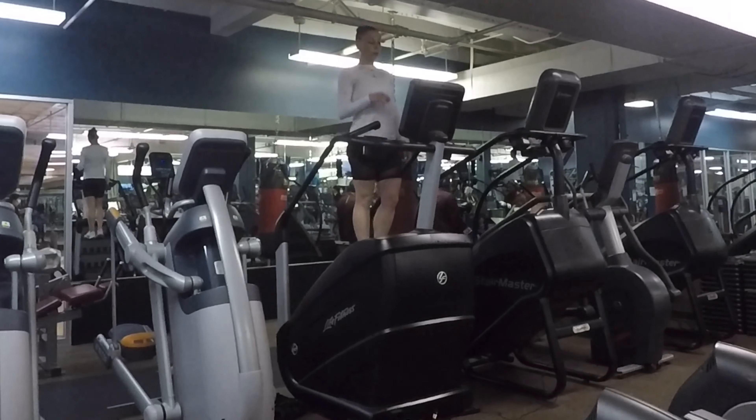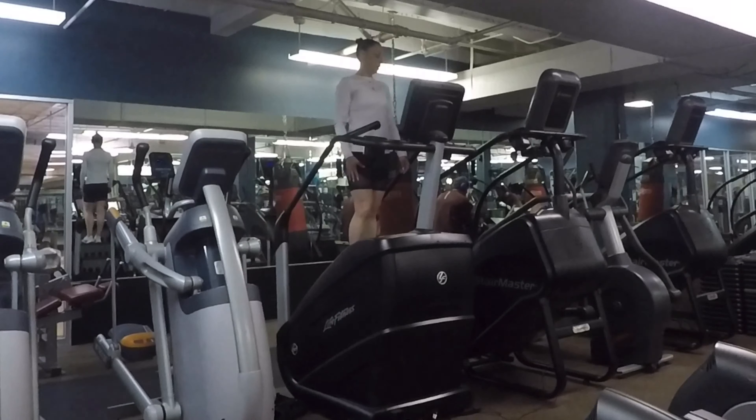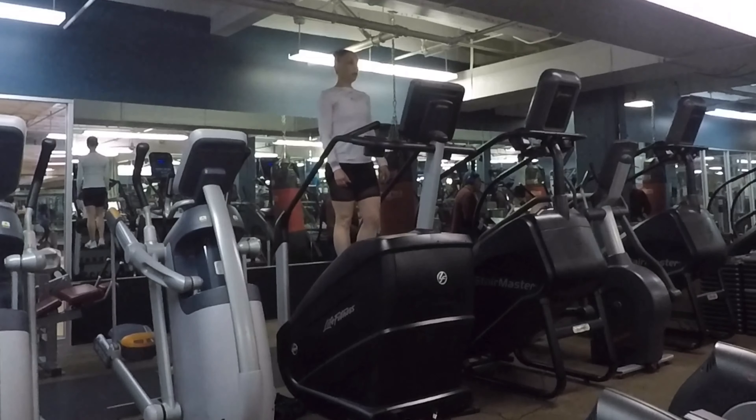But before adding these new challenges, make sure you've mastered posture and ideally are no longer using the handrails for guidance. Let's get into it.